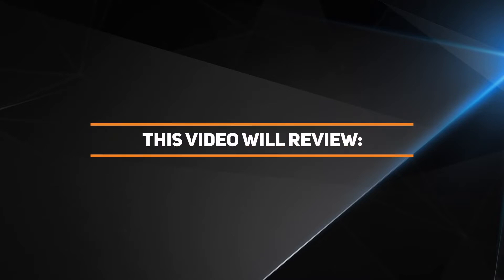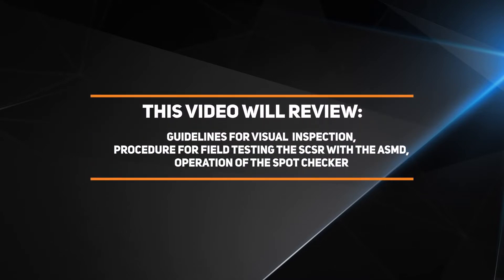This video will review the guidelines for visual inspection, the procedure for field testing the SCSR with the ASMD, and the operation of the Spot Checker.